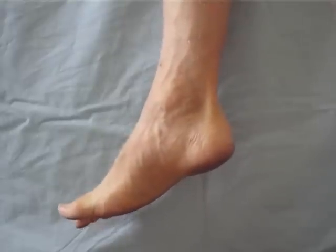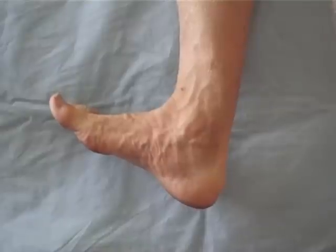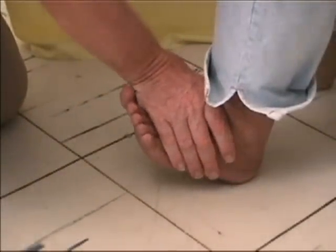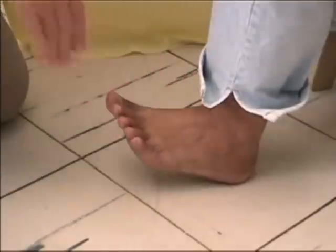The lateral popliteal nerve stimulates the muscles that lift the foot. To test the function of the lateral popliteal nerve, ask the patient to sit down. Steady the leg by placing slight force on the patient's knee, and ask the patient to raise the front part of the foot.